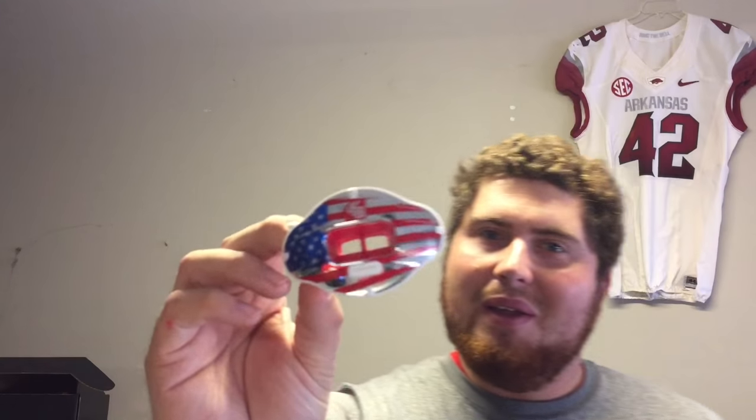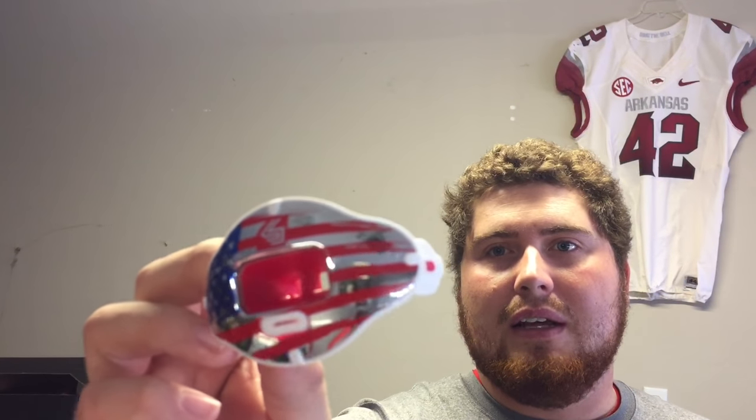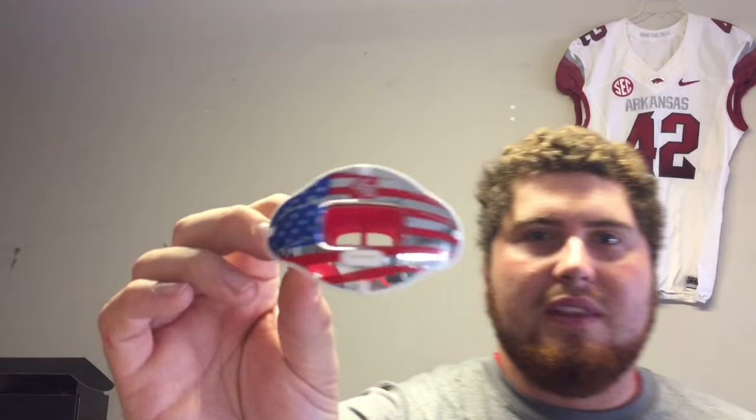I'm going to be reviewing the other ones they gave me — there are a few other variations, all fundamentally the same, but as far as the overall aesthetic of this one, I felt it went really well with my Under Armour flag visor. There's no relationship between those two companies, but I felt like it just had a good look, so I put that helmet together for this video. Super impressed with the design.